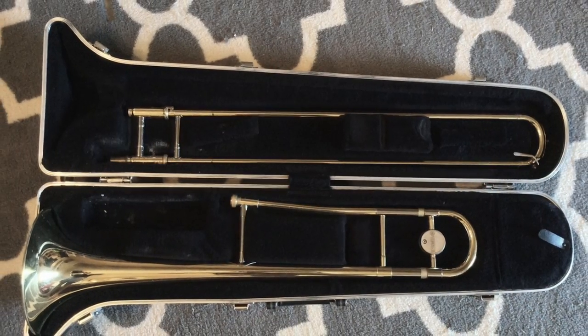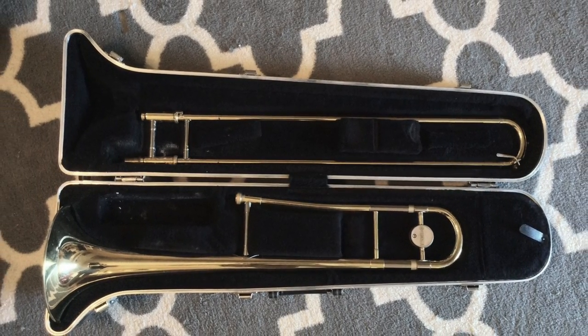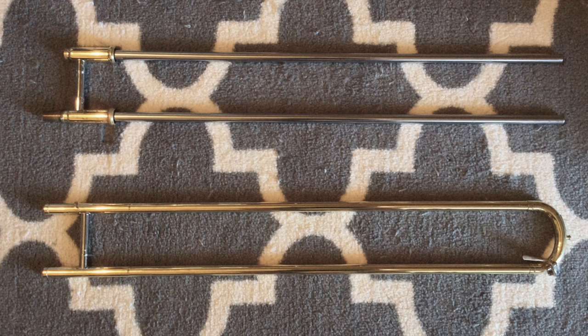You finally got your new trombone. You may even be playing notes in first position, but before we change positions you need to learn how to grease your slide. First, let's talk about the different parts of the slide so when I mention something you know what I'm talking about.